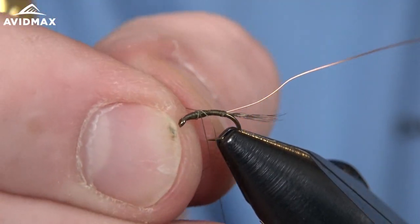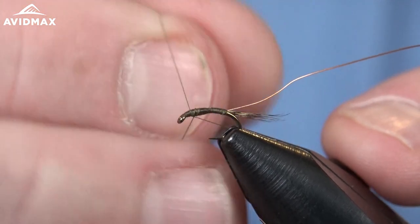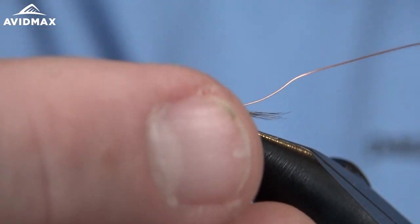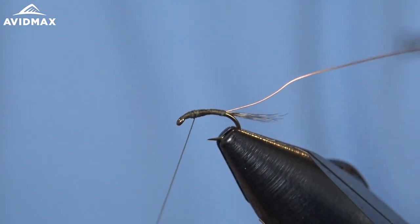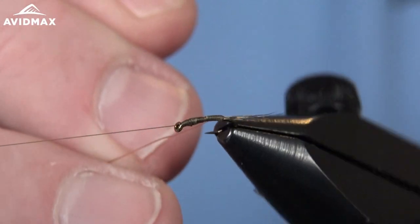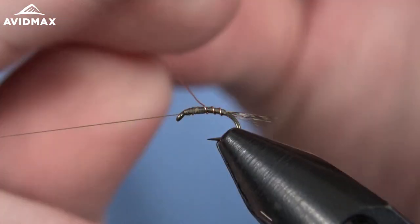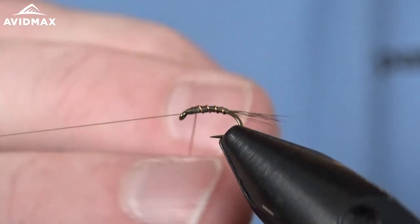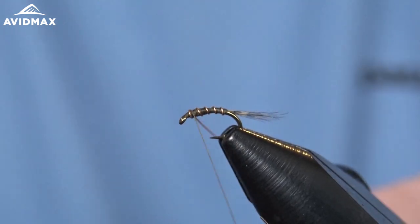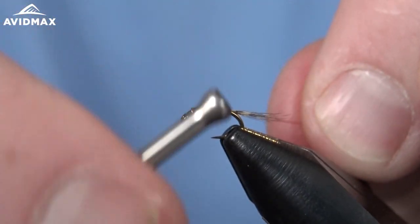I'm going to put my half hitch off right about where I'm going to land that ribbing. Move that to where I want it and bring it forward, doing some nice open wraps. I'll work back just a little bit to where I want that thorax to start.